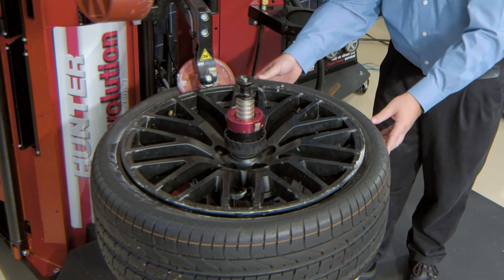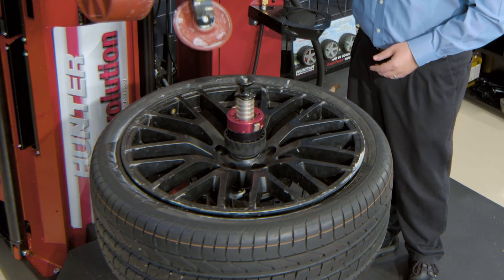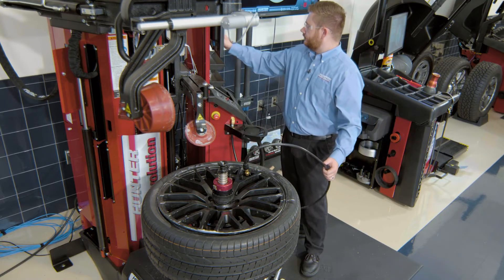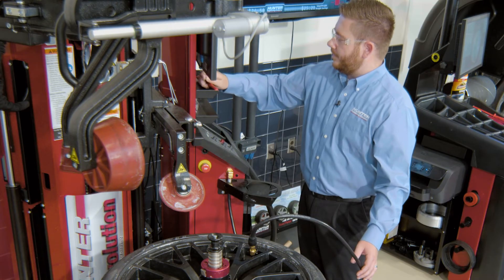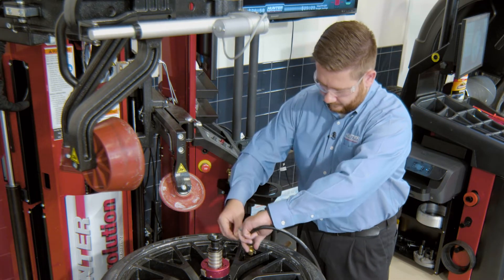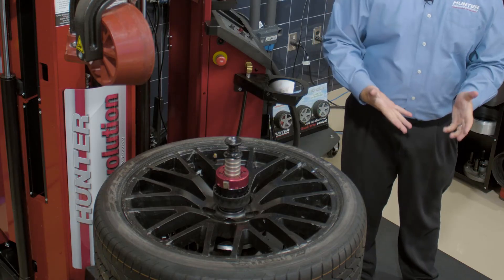We'll go ahead and bring those two around so they're clocked together. Once I'm happy with that, I can go ahead and air my tire back up, grab my valve core, and insert my valve core. Now that we've reinflated our tire and reinserted our valve core into the valve stem, we're going to perform a process called bead massage.